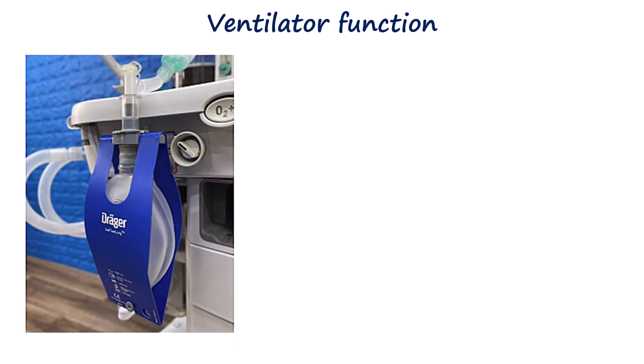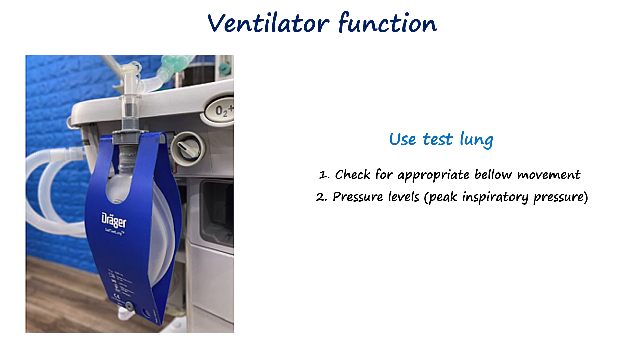The ventilator should be connected to a test lung with appropriate tidal volume and respiratory rate selected. Bellows or piston movement should be smooth, with pressures within expected ranges. Disconnecting the test lung should trigger a disconnection alarm, confirming proper function. This test should be performed routinely as part of the pre-use check, usually at the start of each anesthesia session.